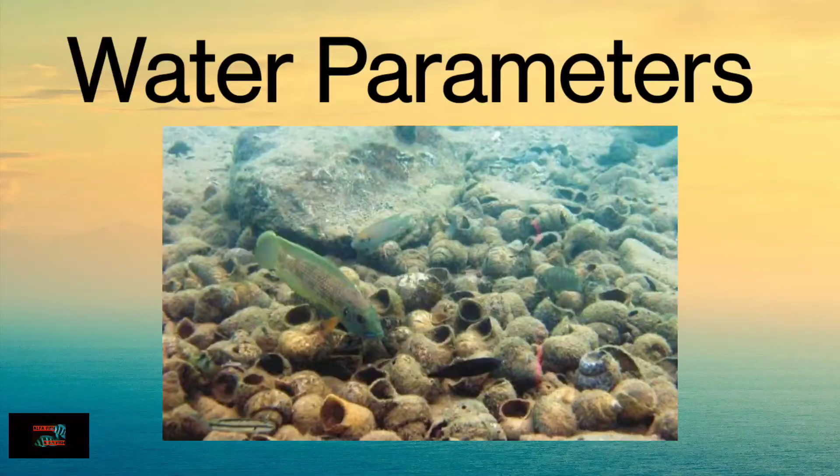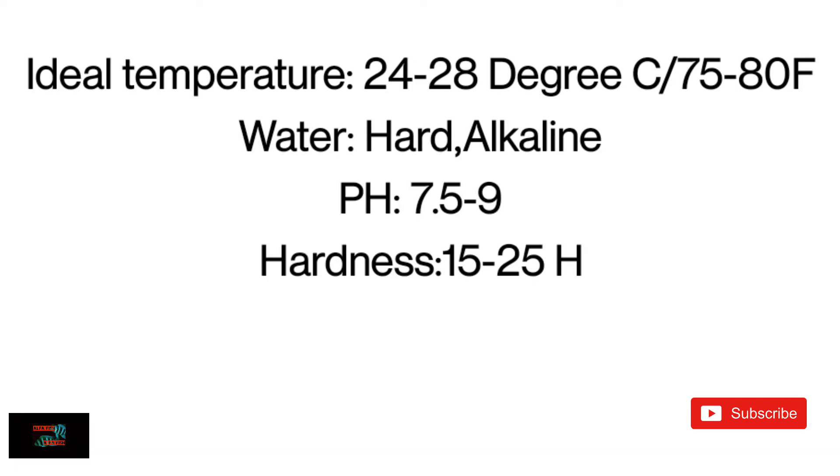Now let's talk about water parameters. As these fish are from Lake Tanganyika, the ideal temperature should be 24 to 28 degrees Celsius. They require hard water, and the pH should be 7.5 to 9. The hardness should be 15 to 25. These conditions should be provided for this fish.